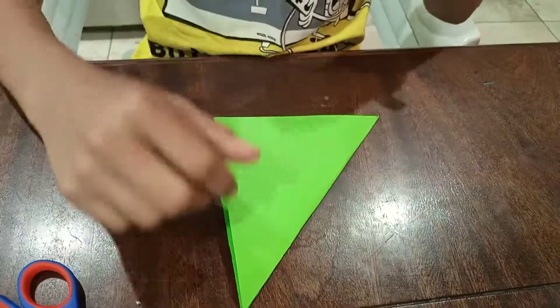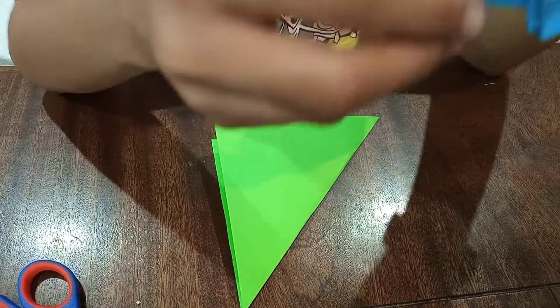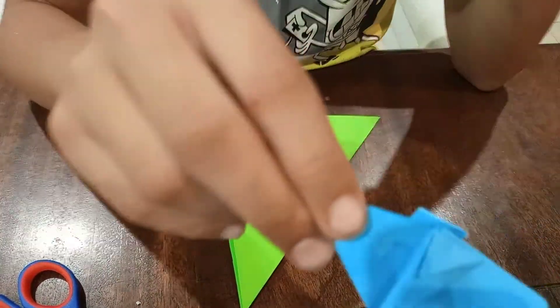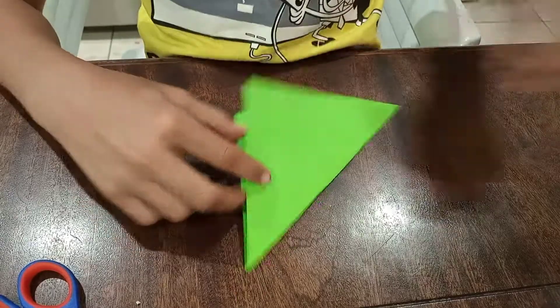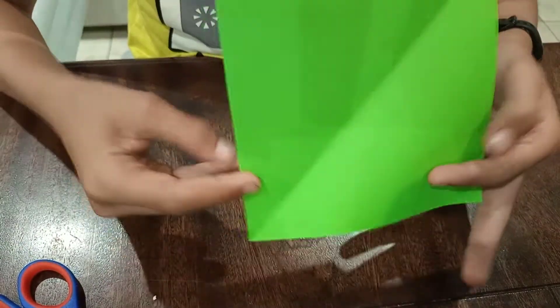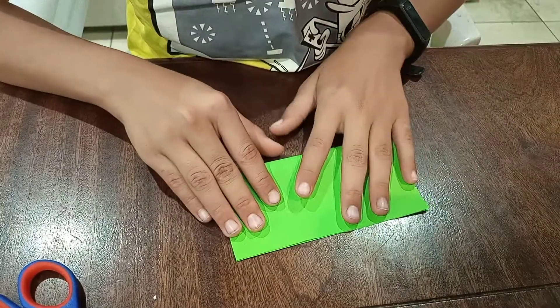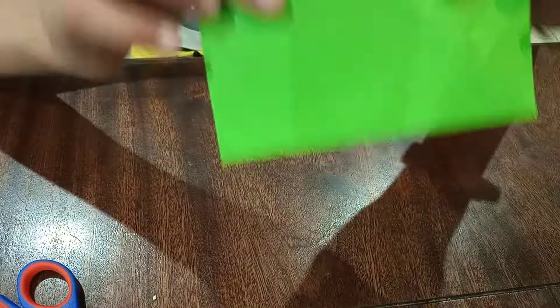Hello you guys, welcome back! Today I'm going to show you how to make an origami guinea pig — it's gonna look like this. The first step is you need to cut out a piece of paper like this, and you need to fold it from bottom to top to make this shape.